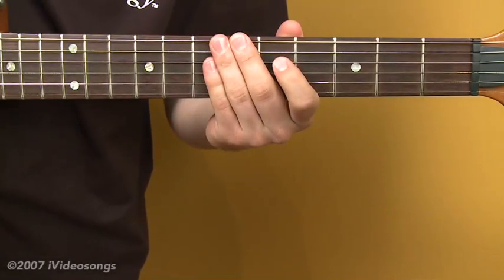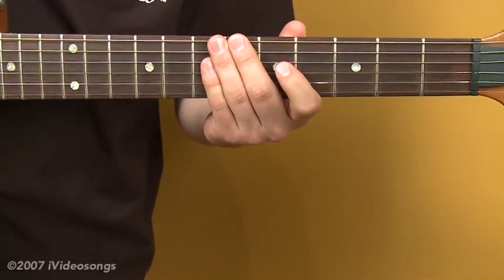In this fourth segment, we'll look at our last two chords in the key of G major. They are E minor and F sharp diminished.